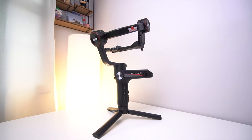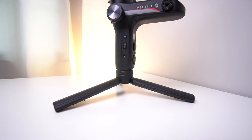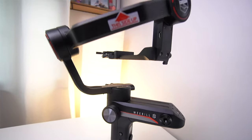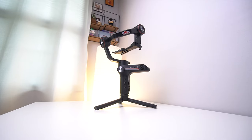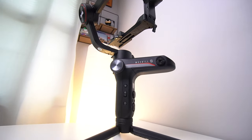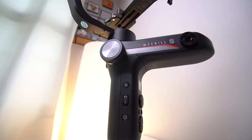Overall, for anybody using an APS-C or full-frame camera, I really do think the Weebill S is a fantastic gimbal. With an ergonomic design, strong motors for smooth footage, and a bunch of useful features that aren't just there to look good on a feature list, I definitely think the $340 is worth your money for this gimbal.